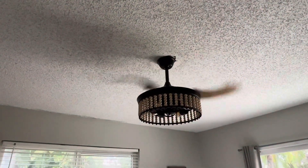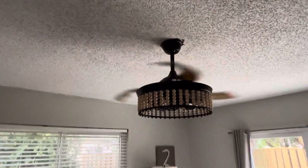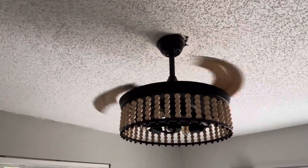Turn that off. This is a long video. So I hope you enjoy this long video of the ceiling fans in this Florida house. Thank you so much for watching.